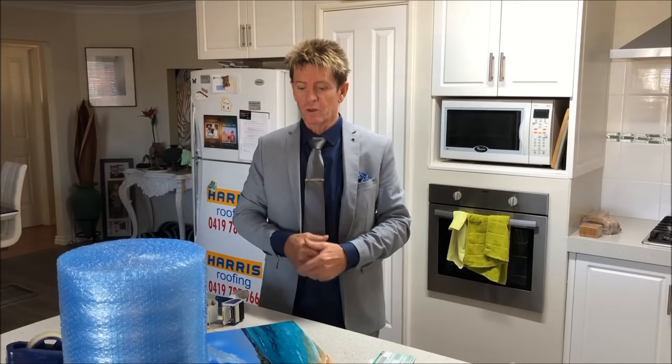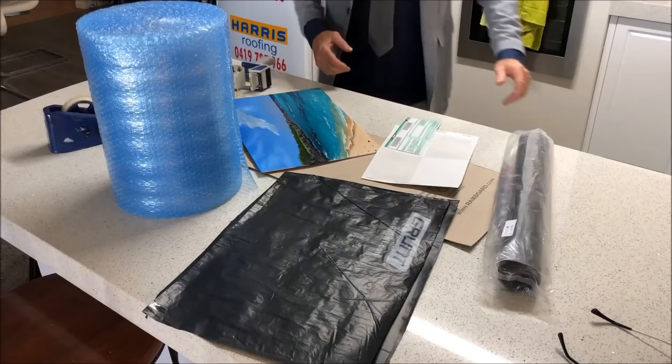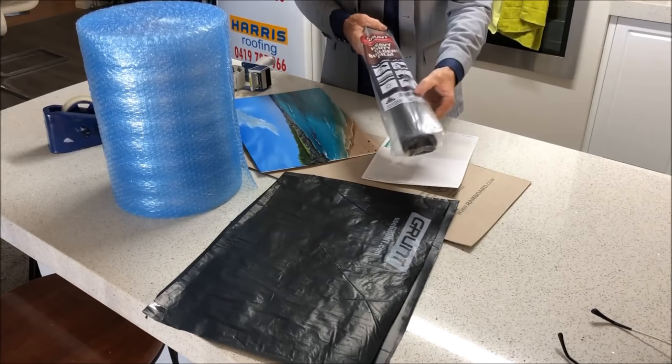So this is a quick, short video of how I pack up my paintings and get them all wrapped up, ready for delivery to be posted out to the person who's buying it. I'll show you down here on my table what I've got. From the hardware store I bought a roll of plastic — that's builder's plastic, plastic film — and I get quite a lot of packaging out of that.